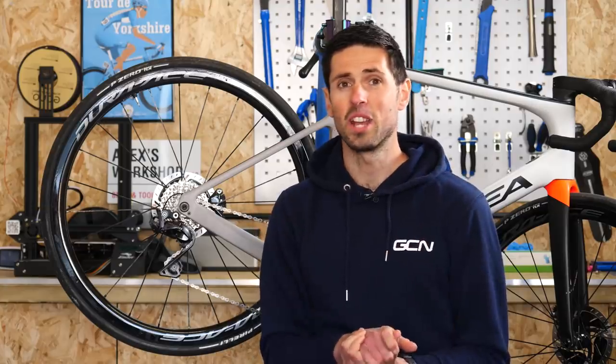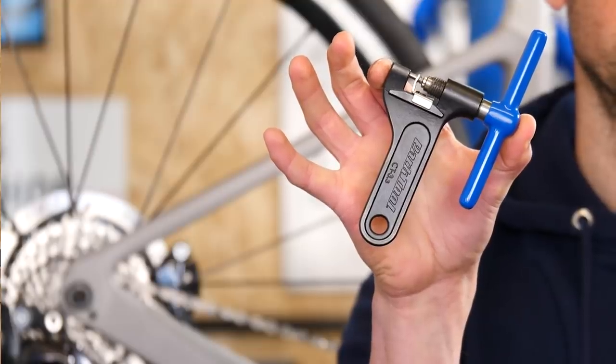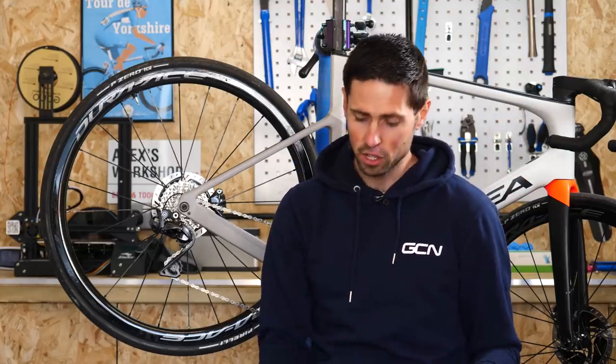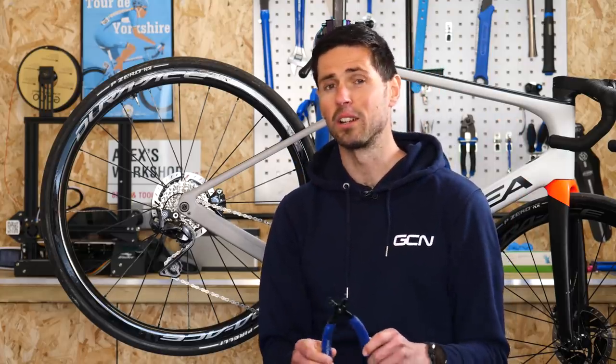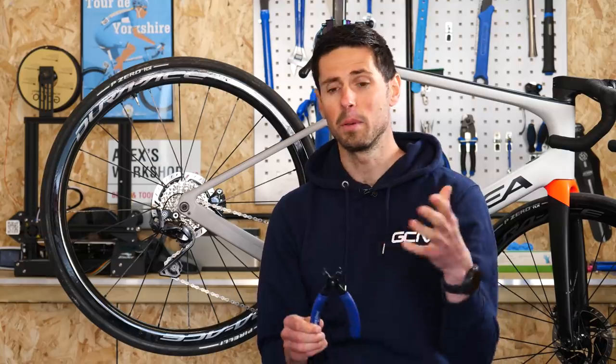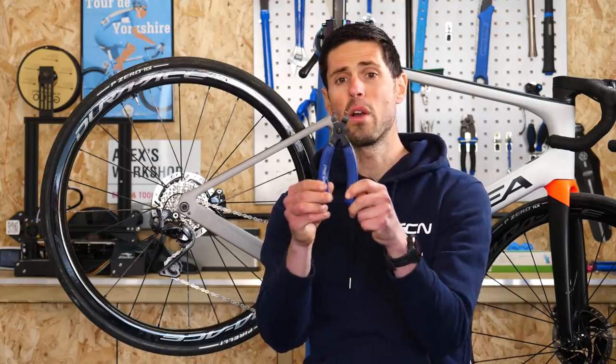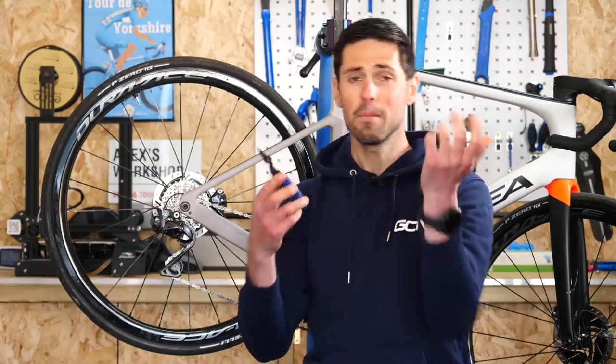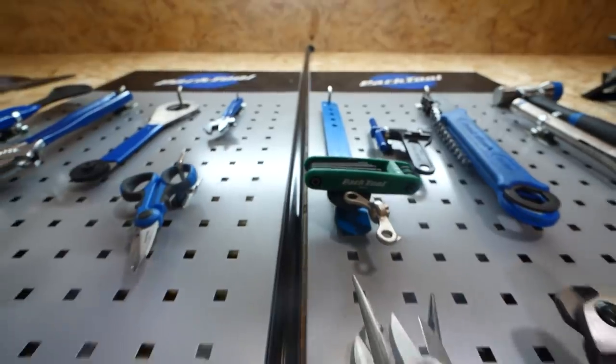Right then, onto replacing your chain, which is actually a nice and simple job. You are going to need a chain tool — some multi-tools will have one, but if not, it can just be the next tool to add to your collection. If your chain has a quick link on it, or you want to add a quick link when you put your new chain on, it's also helpful to have some quick link pliers. If you haven't got some, well, it can be the next tool to add to your collection.